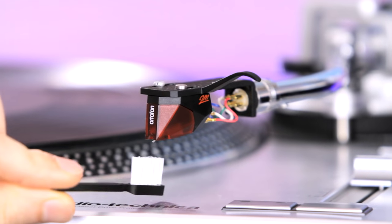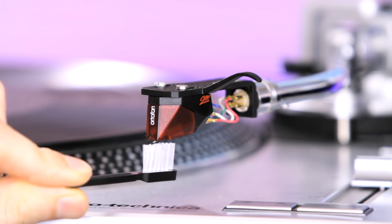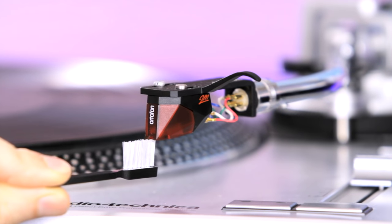They're pretty small, and what you do to use it properly is — with the needle right here — you brush from forward to back like that. Pretty simple, forward to back, once maybe twice, and the needle is clean. It takes hardly any time and can be done in between albums. What you don't want to do is brush sideways — that's very bad. You want to brush in the same direction as the record would normally be spinning.